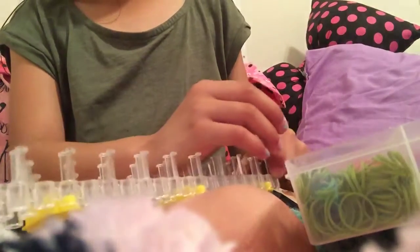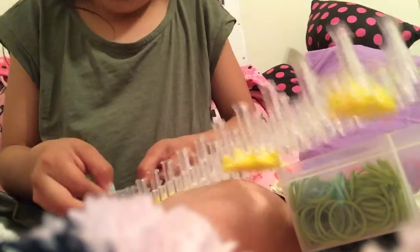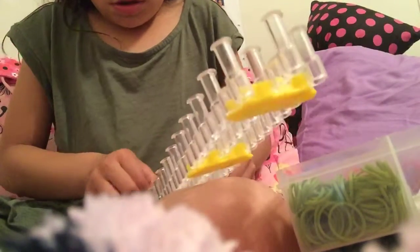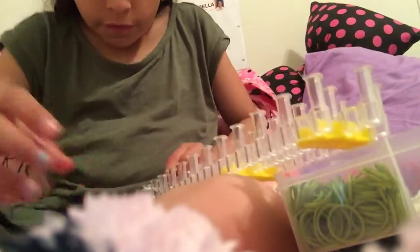So first, grab your white ones and place two at a time on the loom. Put a rubber band right here, and then put another one the same way like that.